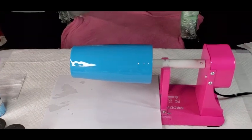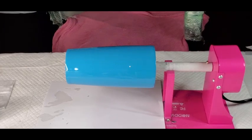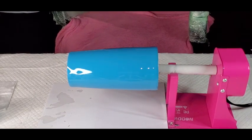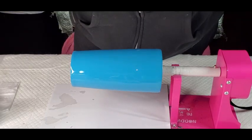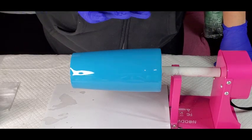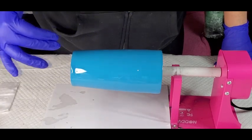Hey guys, it's Lisa. I am starting on a new cup. I've already got the resin on it just to save time in the video. I am just going to do like a glitter cup with some rainbow colors.